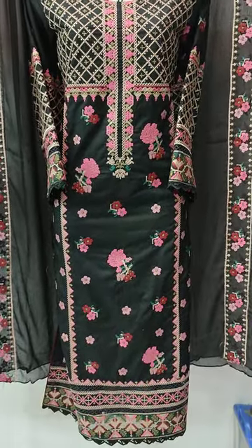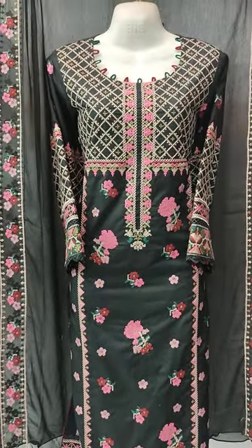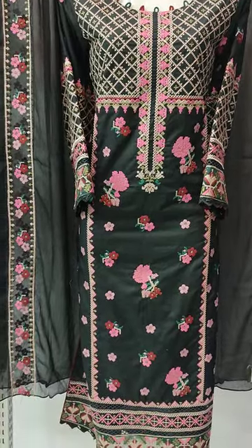Assalamualaikum everyone, Abdul Qadir here. This is in the Vekafit Collection. Here is a new design of Cotton Fancy — a new design launch.